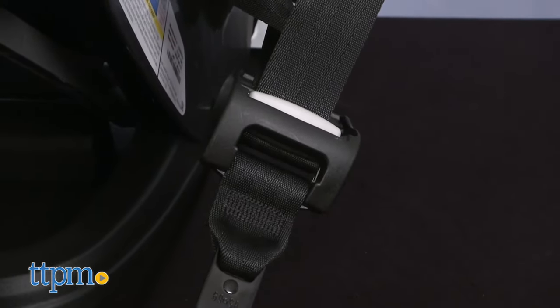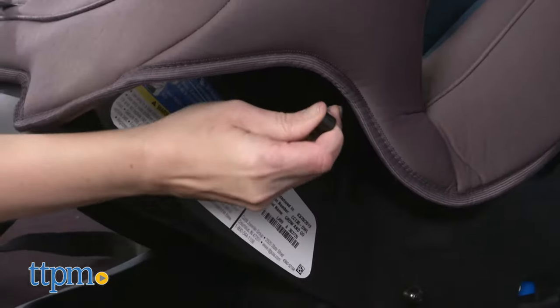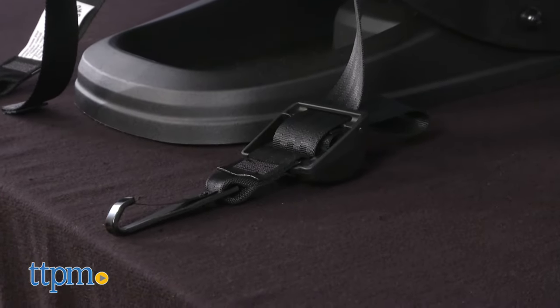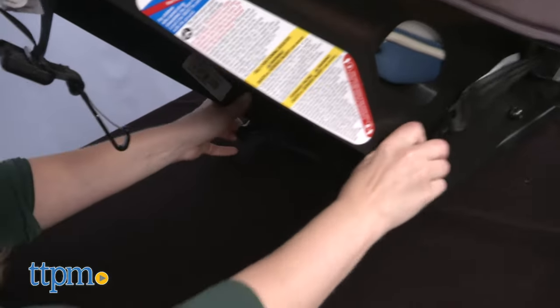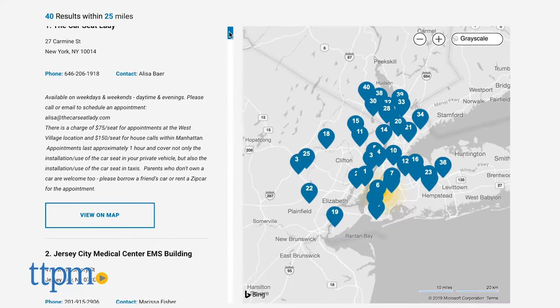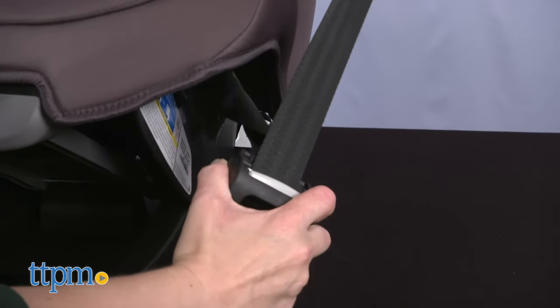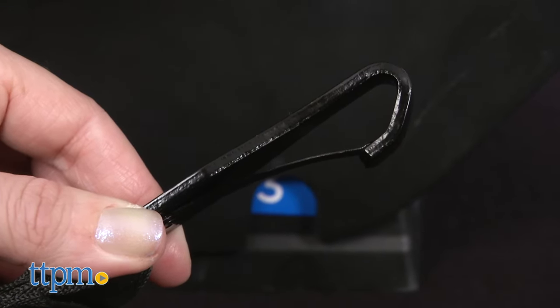Installation was where I had the most trouble with this car seat. The design of the latch connectors makes it difficult to attach and detach them to your car. The connectors are also attached to one strap that runs underneath the seat pad, as opposed to having their own separate straps for tightening, and this made it very hard to tighten so that the car seat didn't wiggle — I couldn't get it, my husband couldn't get it, my dad couldn't get it. I also tried using the seat belt for installation and that didn't work either. If you choose this car seat, do what I finally did and find a local car seat safety technician who can help you install it. The latch strap also frequently came loose, causing me to have to tighten it again, so make sure you check it often before driving around with your baby in it.